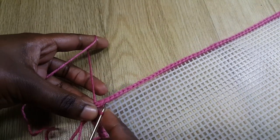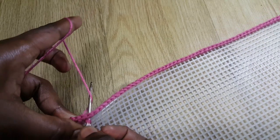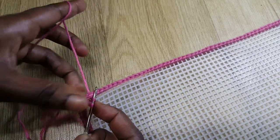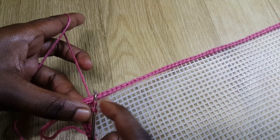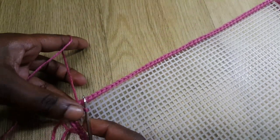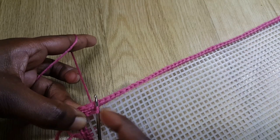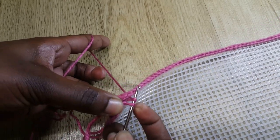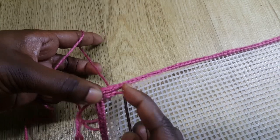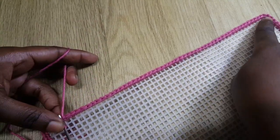I put my hook into the next loop, and at the back I grab the yarn and come up with it so I have two loops. But now we're not doing single crochets — we're doing slip stitches. I slip the one in front into this one. I go into the next hole, grab yarn again, come up with it so I have two loops, and slip stitch: the one in front into this one. I'm going to slip stitch until I get to the end of this line.